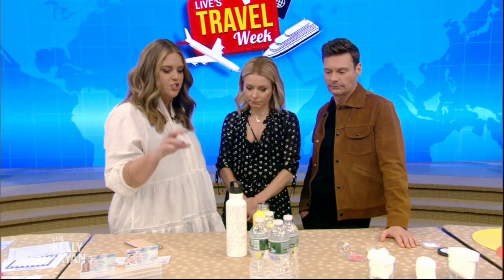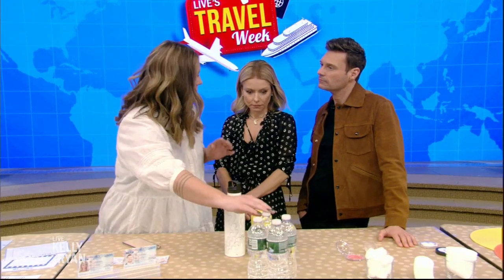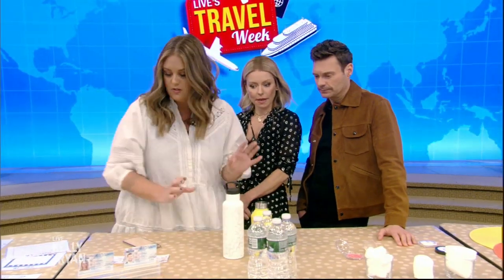This is a tip that will save you not just the planet but also money. Instead of buying the ten-dollar water bottles after you're through TSA, pack yourself a reusable one and fill it once you've gotten through security.